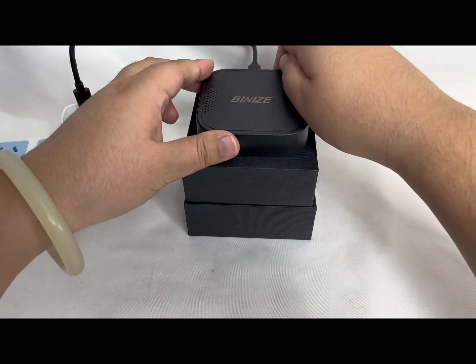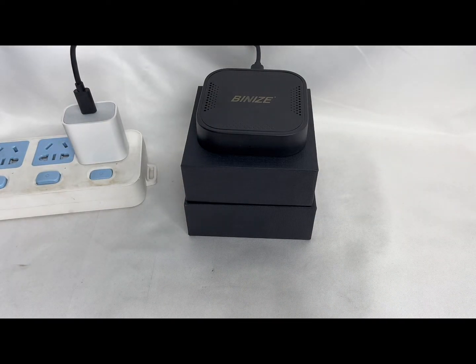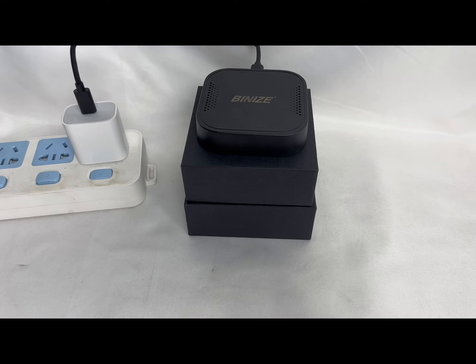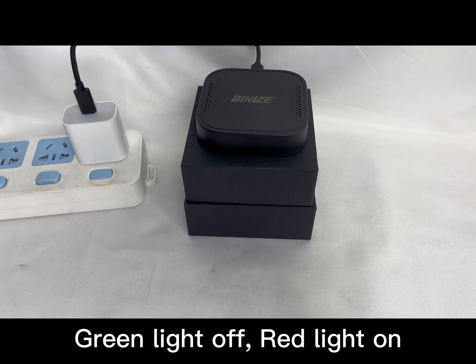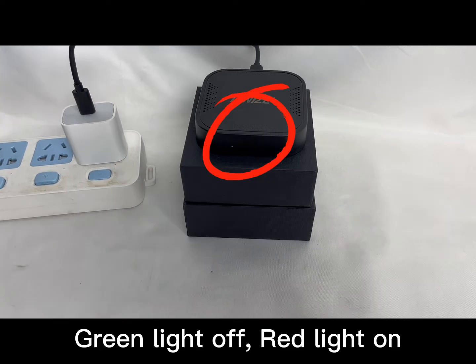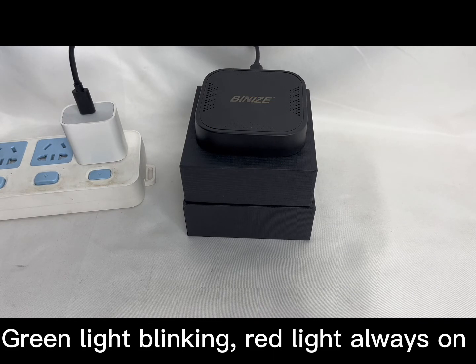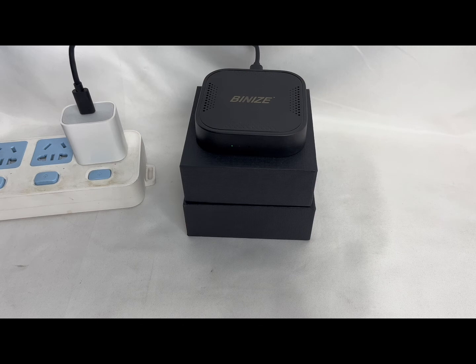Just wait for the lights to change. You will notice that the green light will turn off and the red light will stay on. It may not show very clearly in the video, but in the real situation the red light will always be on.